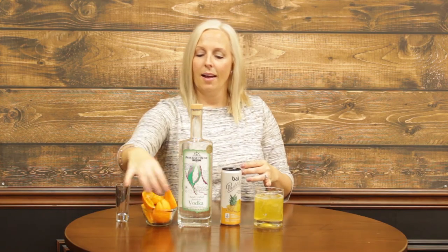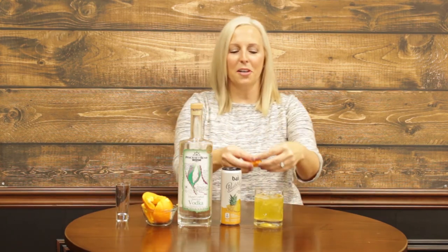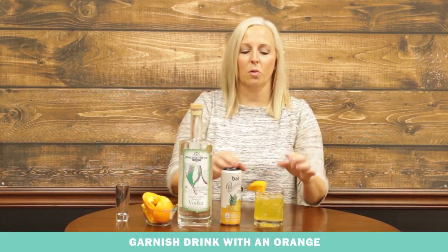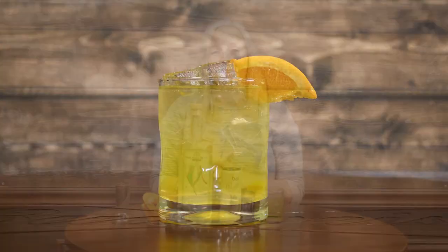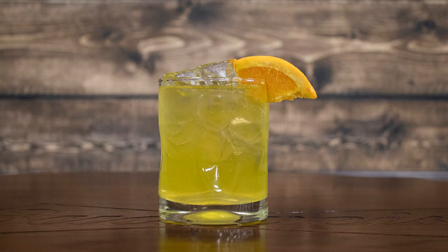There you go. And then, of course, everyone loves garnish, so we're just going to garnish with an orange slice and you're all set. This is absolutely delicious, refreshing, and actually fairly healthy since you're using the Buy Antioxidant Water. So enjoy, and thank you.